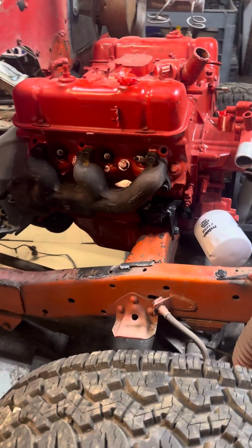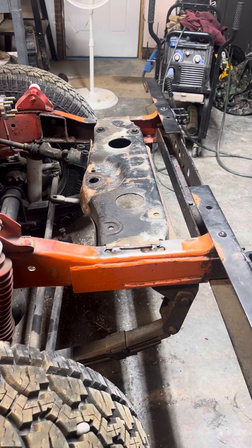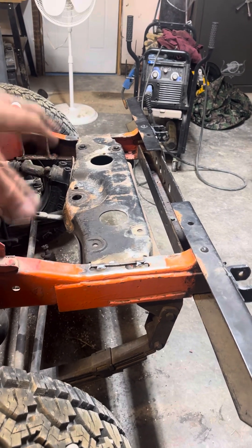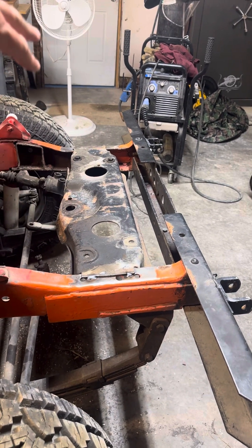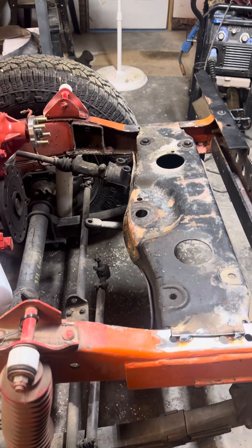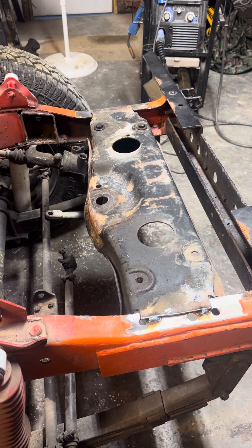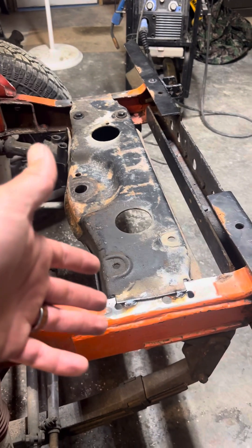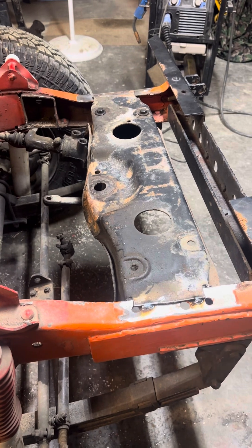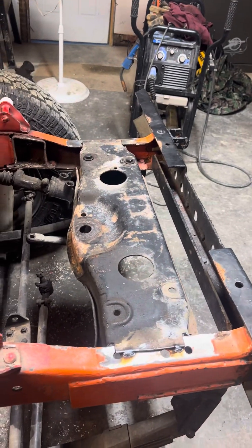If you know what a 1970-71 looks like you'll immediately go 'whoa, what did you do there.' Jim got creative. That crossmember is not where it normally goes — the normal one goes up front where you can see it's been cut out. Second, it's not even the right crossmember. It's just tacked in for mock-up right now, but the hope is that with tie rods off that axle once it's in, it'll turn full throw left and right.